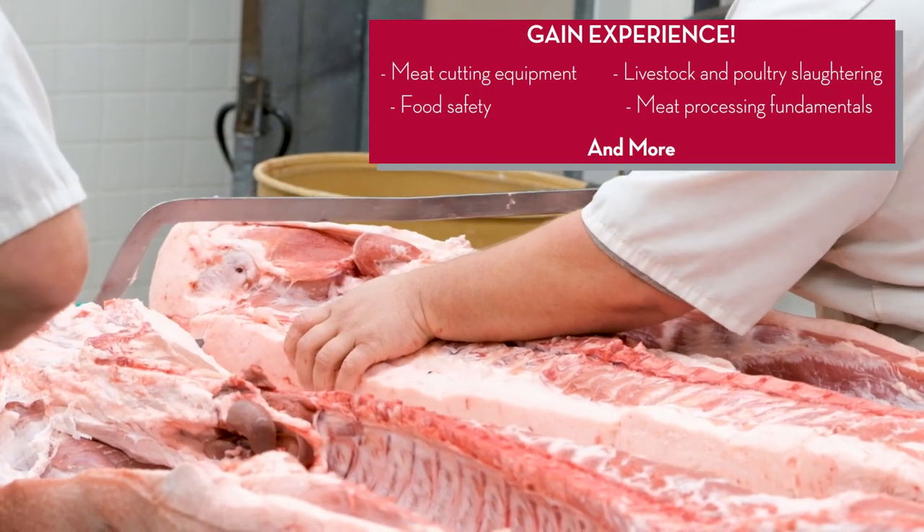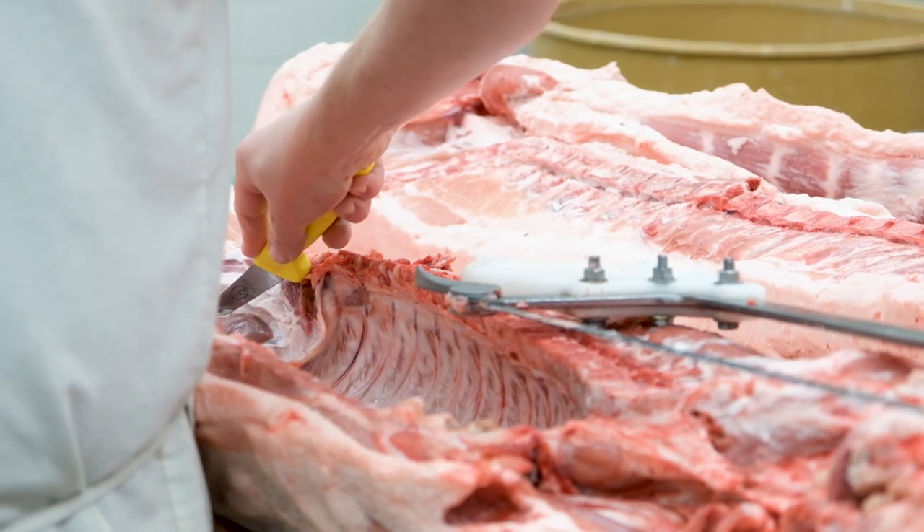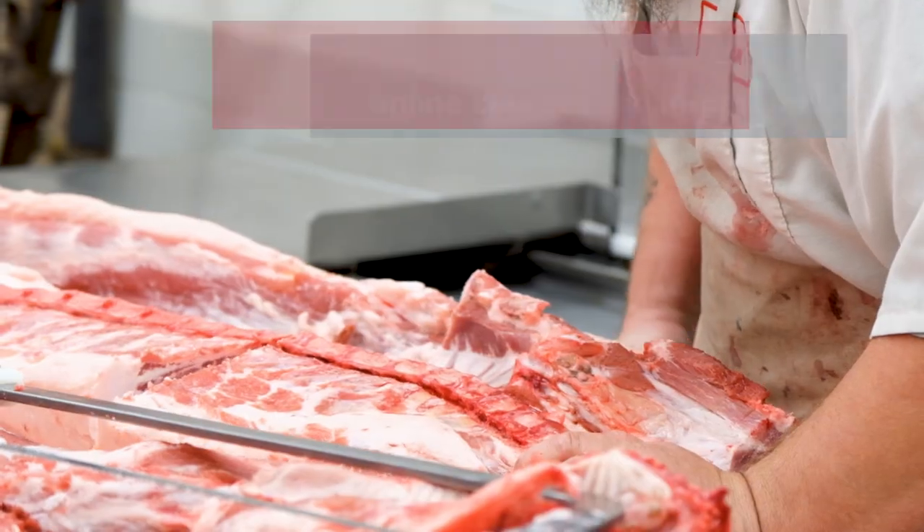The courses for the beginning meat cutting certificate are four weeks in length and all online. The student has a partnership or an internship with a facility near them where they work with them weekly and get the true atmosphere of a meat cutting shop and how that business goes.